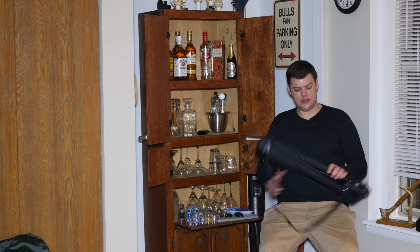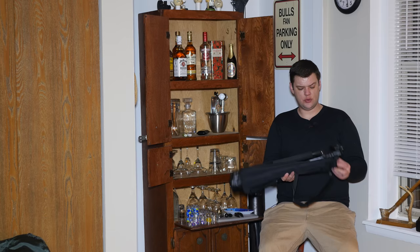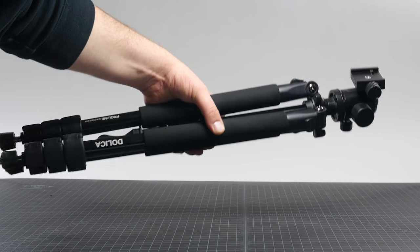This is the JRE Show and this is Dalika's ProLine Travel Tripod. This only weighs 3.6 pounds, and real quick we'll talk about tripods in general.